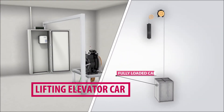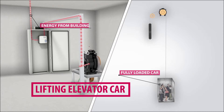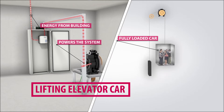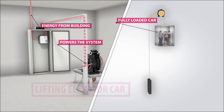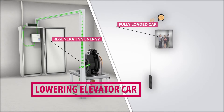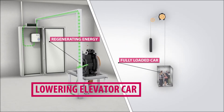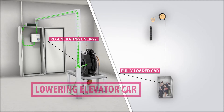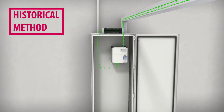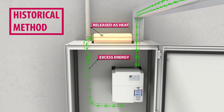When lifting a fully loaded car in a traction elevator application, electrical power is delivered from the building utility to the elevator system. However, when descending, that same fully loaded car will regenerate energy. In other words, the stored energy in the mechanical system is converted back into electrical energy. Historically, for VFD applications, this energy was shunted across a braking resistor and dissipated as heat.